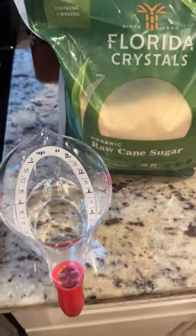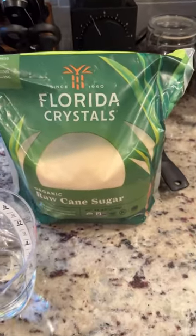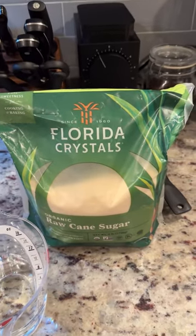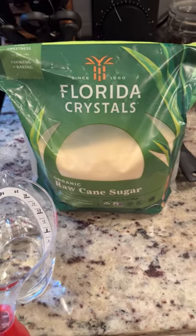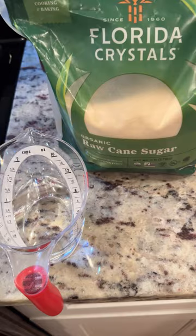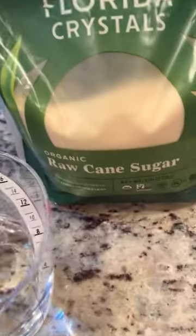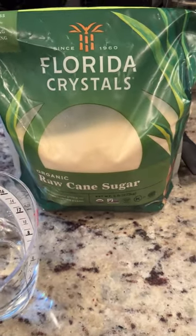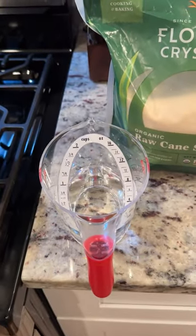The next day or so I'm going to make a cocktail that calls for demerara simple syrup. Demerara simple syrup has a fuller flavor and it tastes more like caramel. Demerara is really just raw cane sugar — I sometimes use it in my coffee — but you make it the exact same way as regular simple syrup.